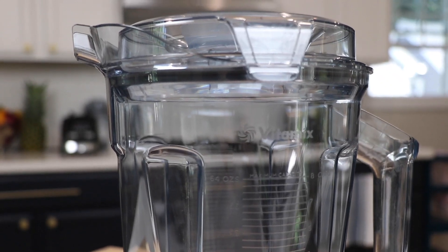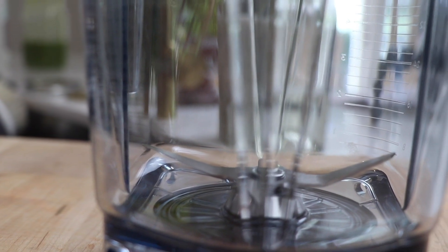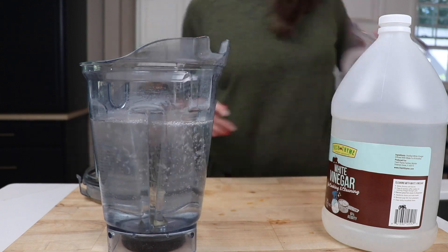Deep cleaning your Vitamix. Getting that cloudy film off the container happens to everyone. There's an easy fix and it's not just running a cleaning cycle, it's not just using a vinegar soak.